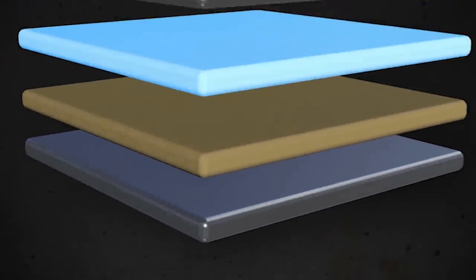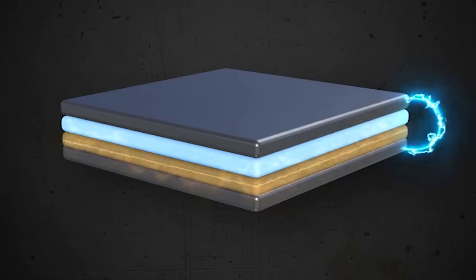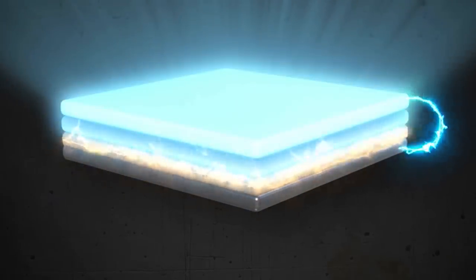Think of Lumilor like a peanut butter and jelly sandwich, where the bread is conductive and connected to an alternating current electrical source. When charged, the bread creates an electric field that excites the peanut butter, which then subsequently causes the jelly to emit light. If you make your sandwich right, voila, you've created light. And if you carefully follow the instructions in this video, you can make the sandwich — your sprayed-on Lumilor light bulb — correct every time.